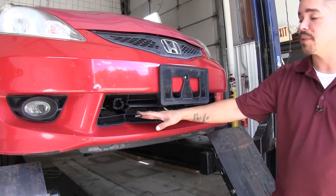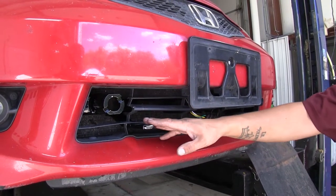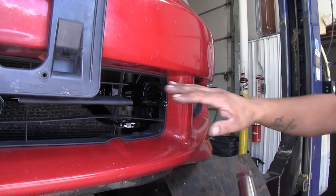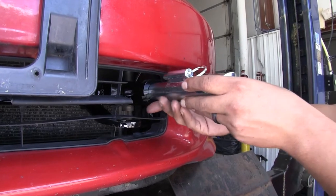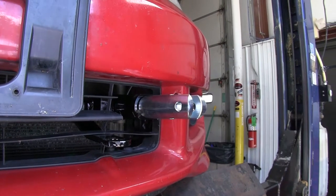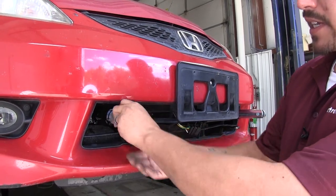Here's what our base plate is going to look like once we have it installed. This is going to allow us to hook our tow bar directly up and safely tow our Fit down the road. The fact that it has removable arms means it's going to blend in really nicely, but when we need to tow, we can simply put them in, push until that ring pops out, rotate them, and it'll lock into place. It's going to work the same on both sides.